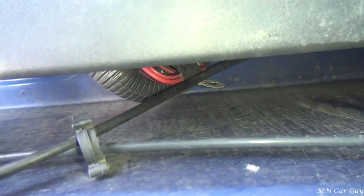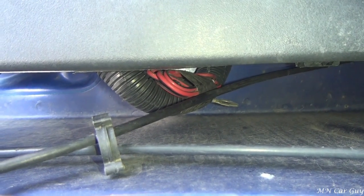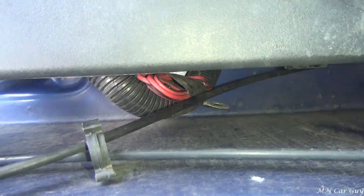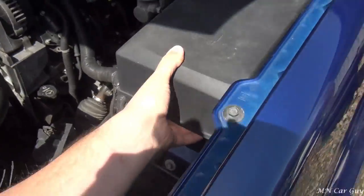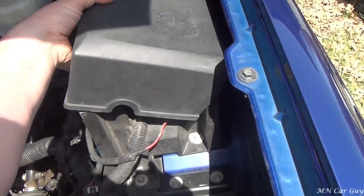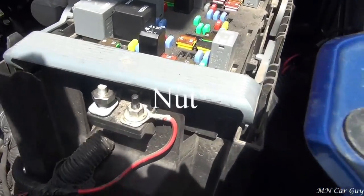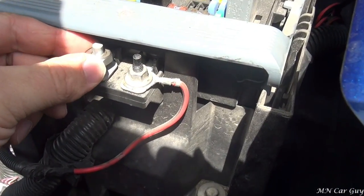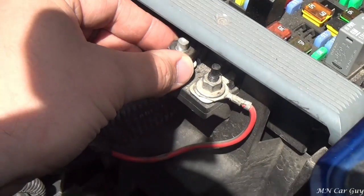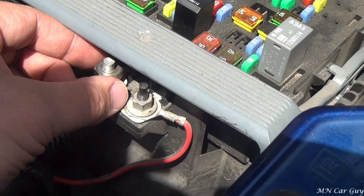Right down there, just to the side of the fuse box, is a little power wire that you've got to connect. I've already located a bolt - this will only be used to fasten it down here. We'll uncoil this in a minute. It's a little ring connector that you put onto the power block right here.